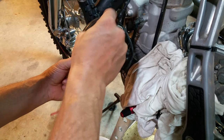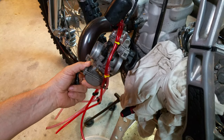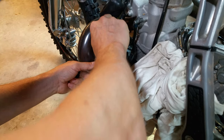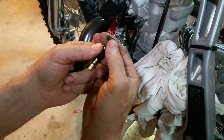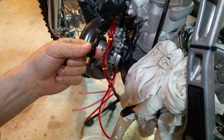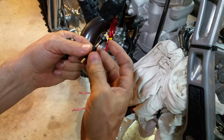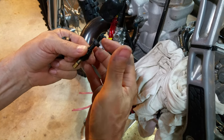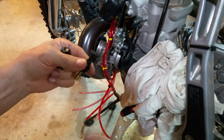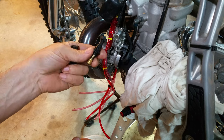The choke button goes right here, and the issue was you pull the choke up to crank the bike but the button would not stay up — it would pop back down very easily. Even the vibration of the bike would make it fall back down. I'm sure many of you have had that happen before.